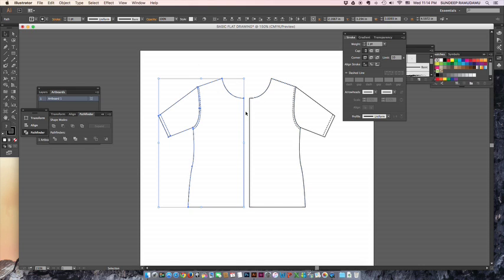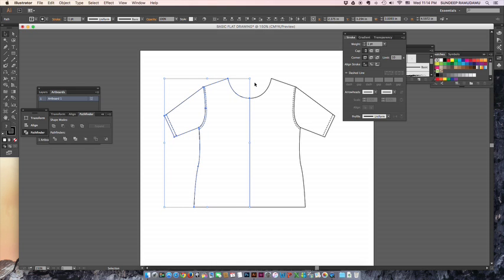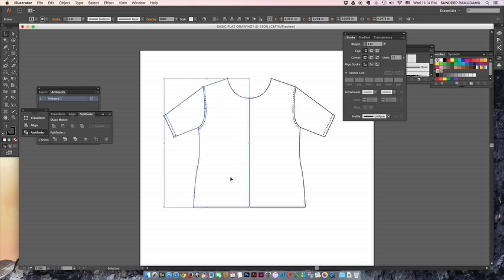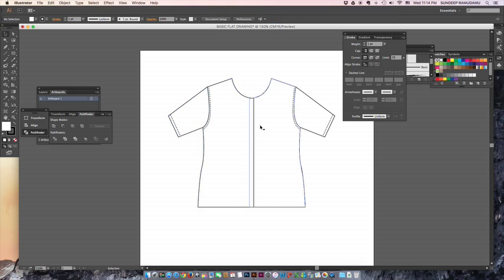Now you have a choice: you can use the arrow buttons to keep a center front line, or group everything with Ctrl+G or Command+G on Mac. If you want an overlap instead, you can move the pieces to overlap — the blue line you see is the center front of the bodice. If you want to blend both halves together without a center front line, use the Pathfinder.